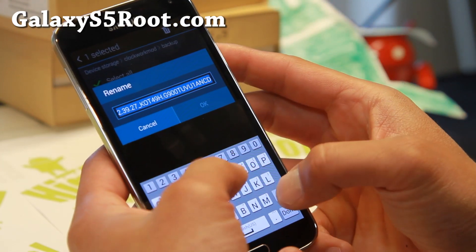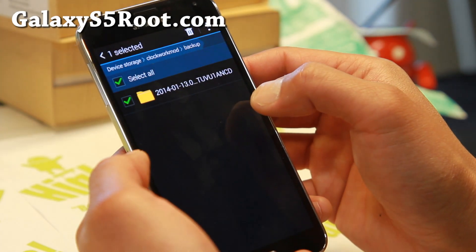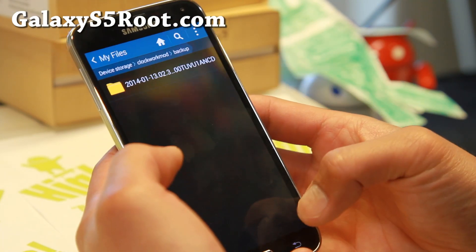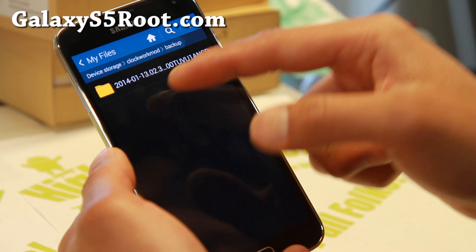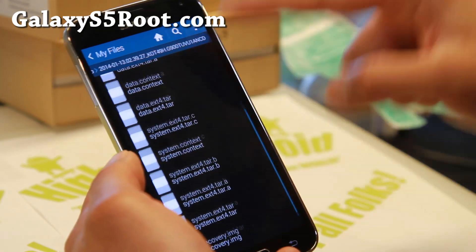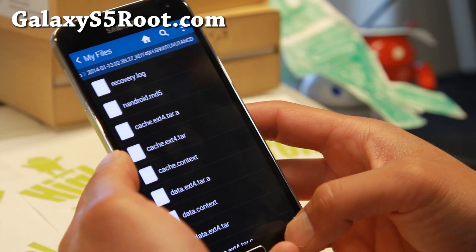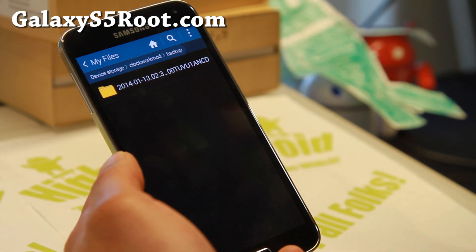Let's rename it — T-Mobile S5 Stock. For some reason it's not renaming with My Files. What you can do is go ahead and copy this whole folder. Inside the folder it has all of your backup: your system directory, data, apps, all that good stuff. Go ahead and copy this folder to your hard disk.